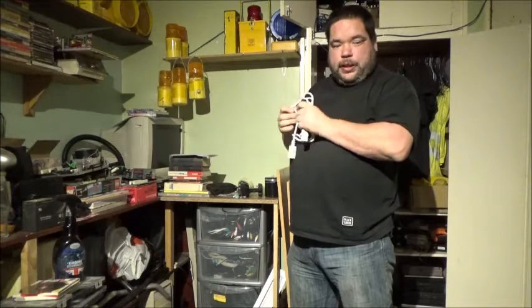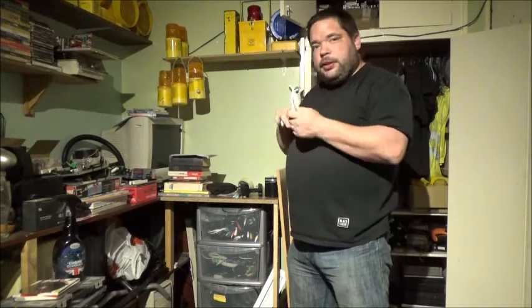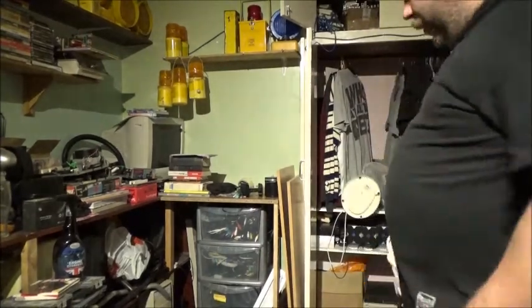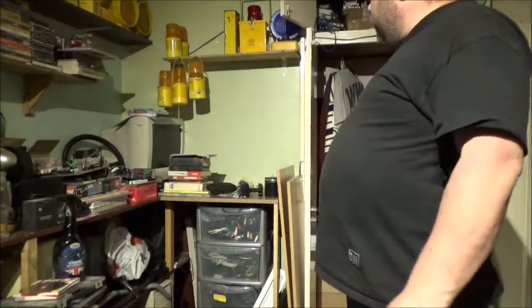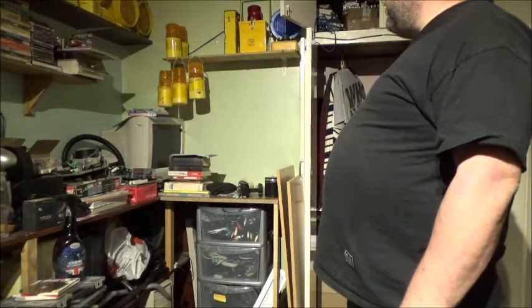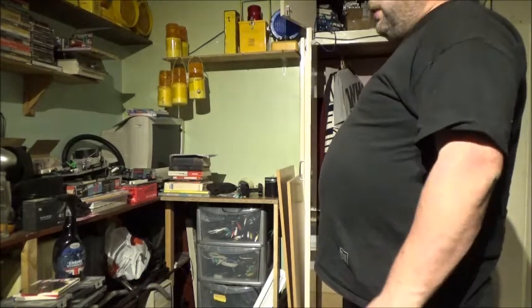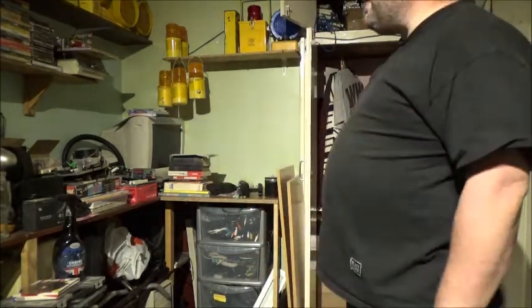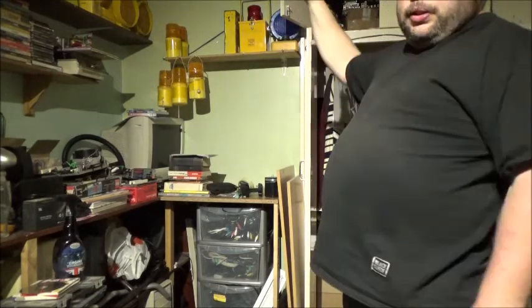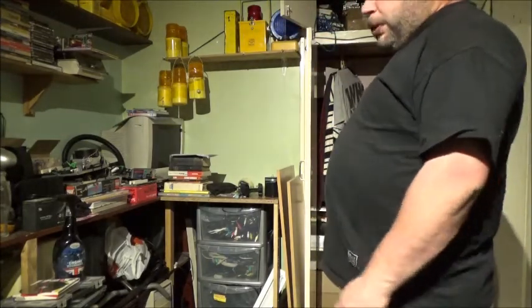I'll just show you what else I've done in here. I've probably noticed already — I've got this shelf all different. Any of the lamps that could be hung, I've hung on the shelf. I took two lamps off the main shelf up here and hung them on the shelf as well. Then I took three lamps from the shelf — my wool from the two mono lamps — and put them on that shelf. That's freed up some room on here because I'm rapidly running out of space.